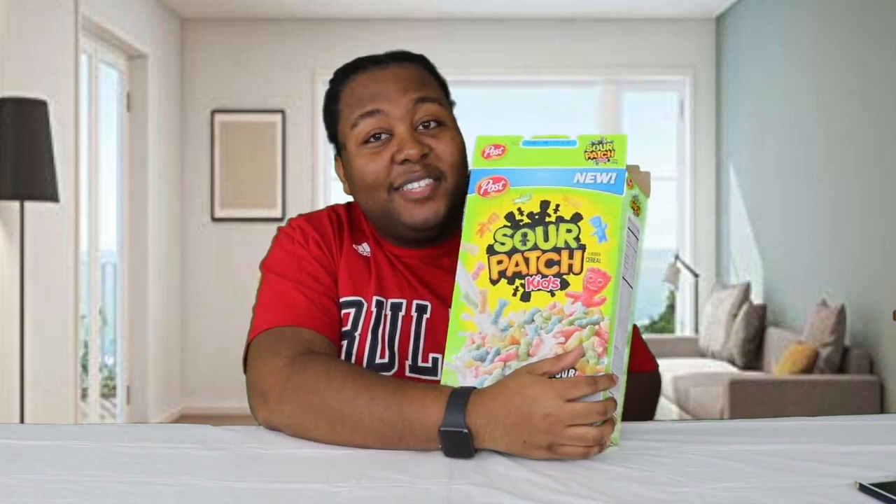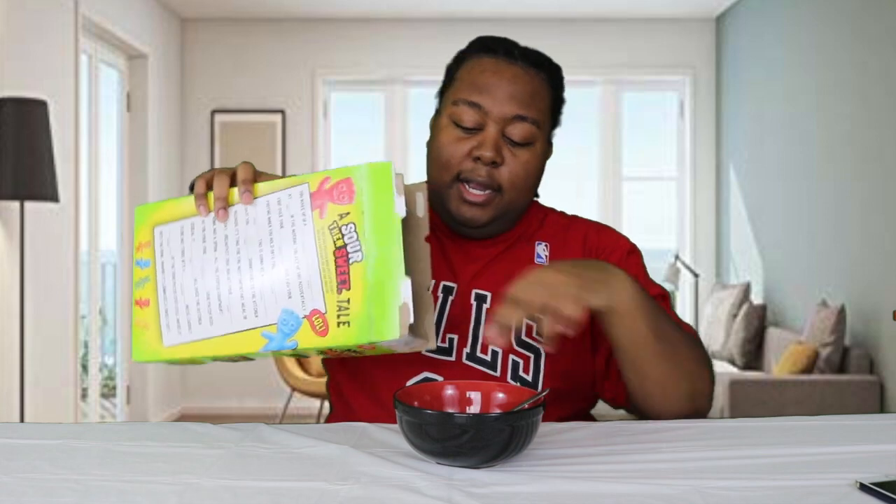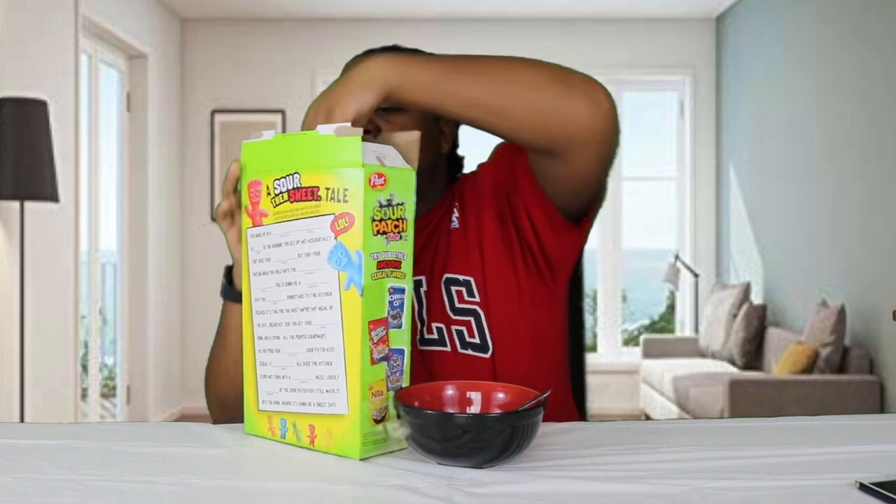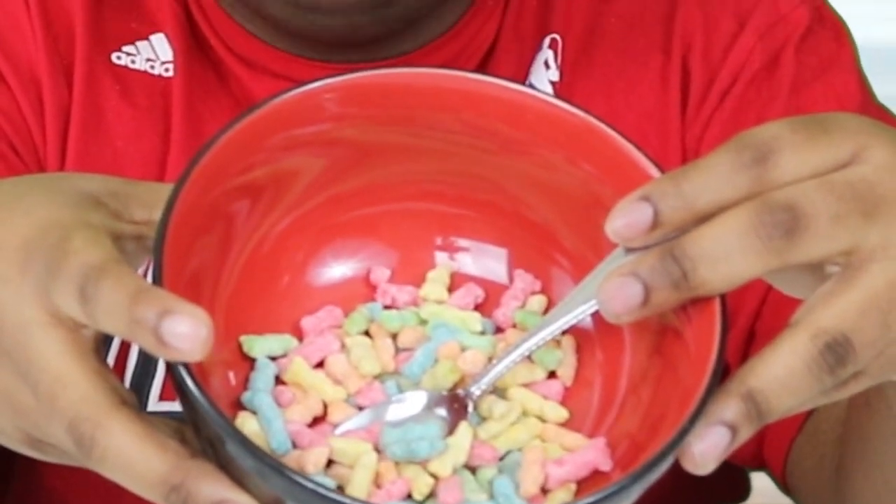I'm not sure how I'm going to like these, but let's get started. I'm going to pour just a little bit — just for the purpose of this video — because I'm almost positive I'm not gonna like these. I don't have my contacts in so I can't see the camera very well. Technical difficulties, y'all. Okay, here we go.